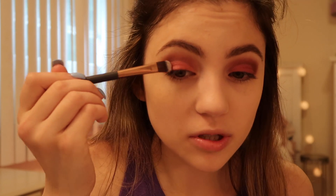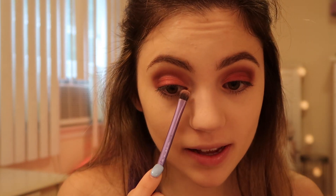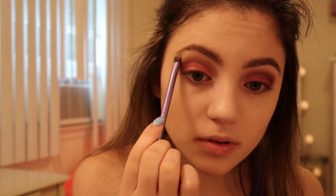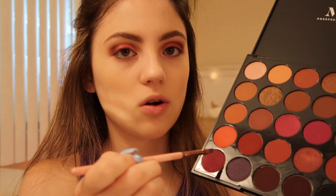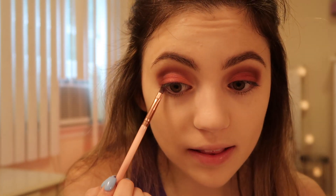Just adding a little bit of shimmer to this look. Now I'm going to add the shade Gino, applying that to my inner corners and also to my brow bone. Then for my lower lash line I'm going to apply this very pretty shade called Violet — it's not really a violet color, it's more of a burgundy — and I'm just going to add that to my lower lash line.